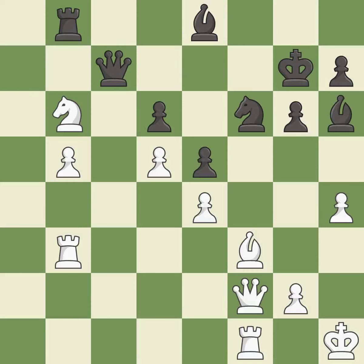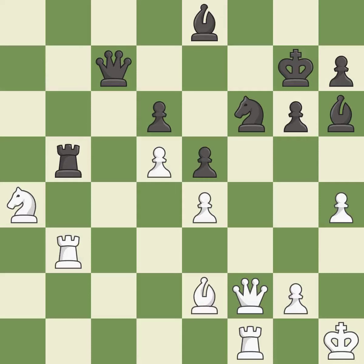This moves the knight to safety — it is good. Capturing that pawn wins material — it is best. This gives away a free rook. This allows the opponent to reveal an attack on a knight — it is an inaccuracy. That was a free rook.